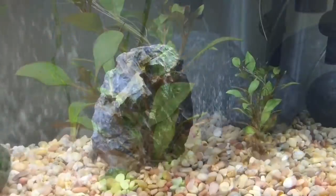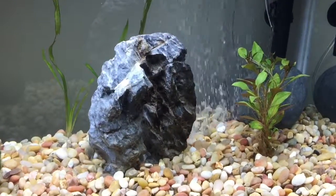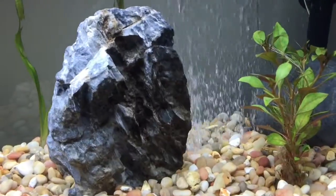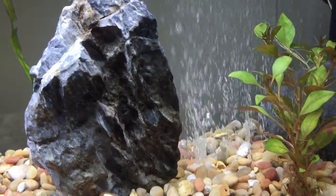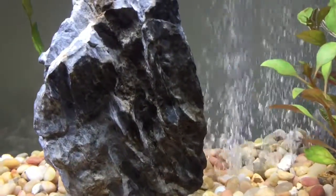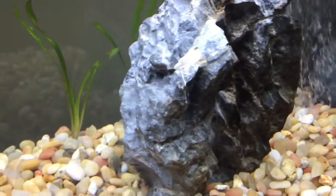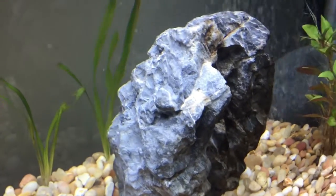The final thing I got on an impulse is this Suryu stone — ADA from Japan, Takashi Amano style. Not sure if I'm gonna keep it vertical or go horizontal. I guess I'll wait till the rest of the aquascaping is done. That's it for now.